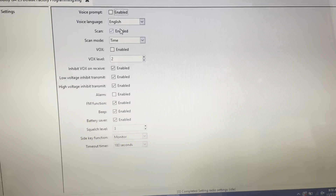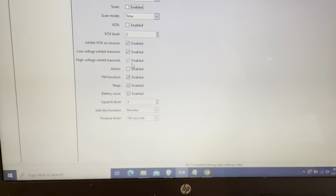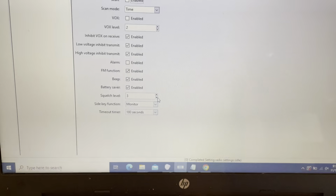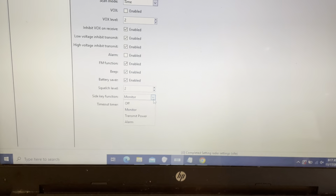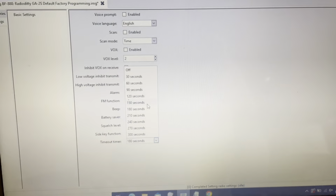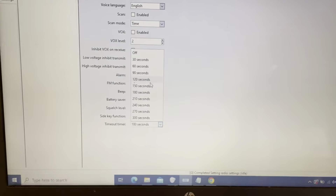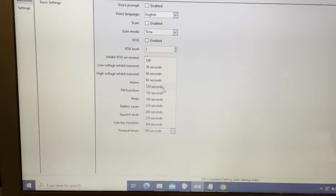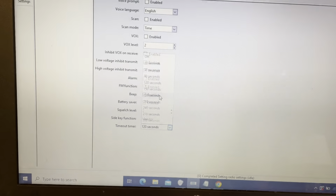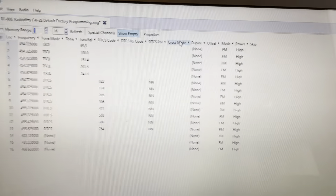I'm going to do this manually just to show you. We can turn off the voice prompt, turn off scan, turn off VOX, and leave beep on. Squelch level you can probably drop down to two or one. The timeout timer limits the amount of time for a transmission before it cuts you off — usually it's good to set it at 120 seconds (two minutes) or 180 seconds (three minutes). Don't turn it off.